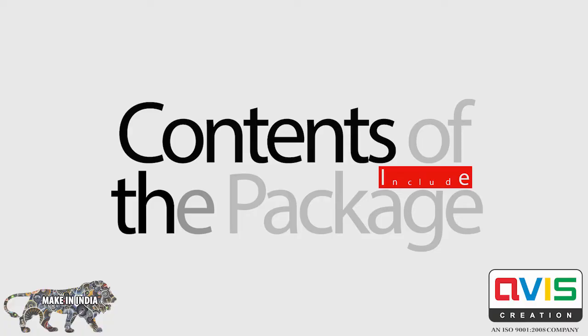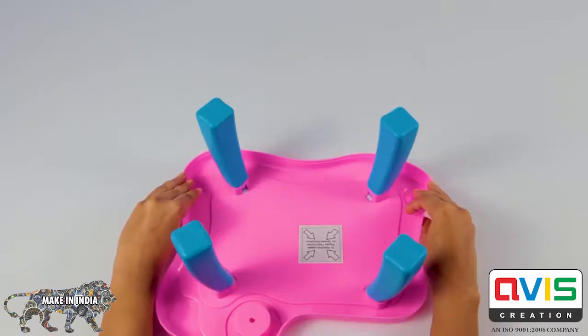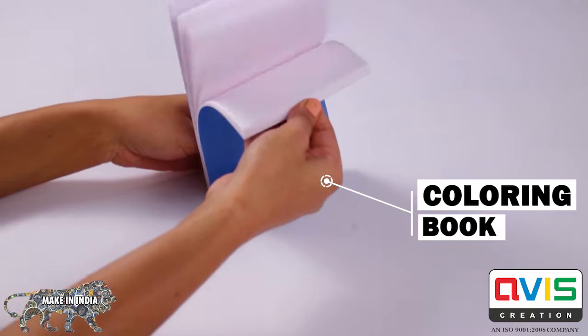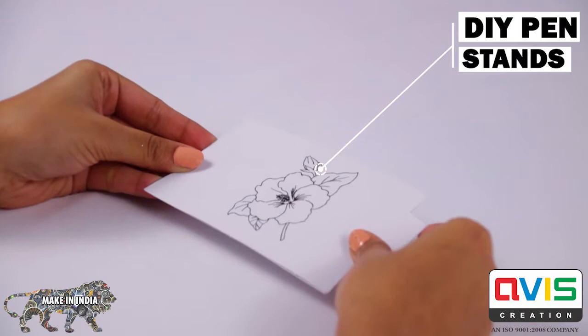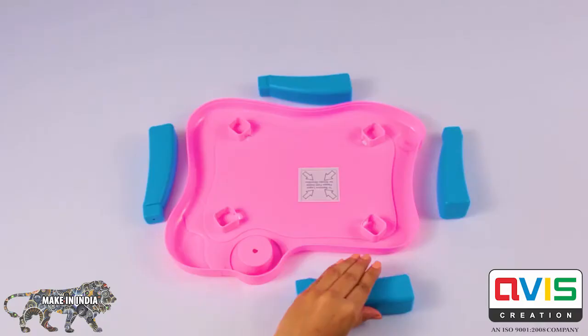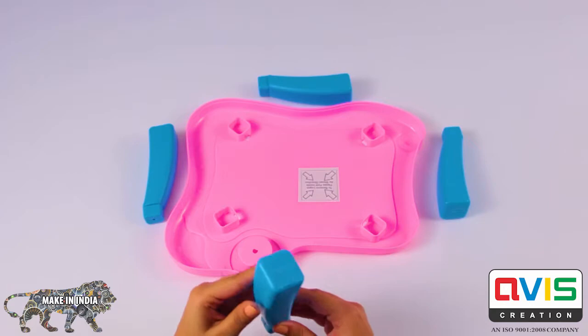My First Painting Desk — a compact desk for your little one. Contents of the package include: one Painting Desk, one Colouring Book, DIY Pen Stands, and Colorful Pens.